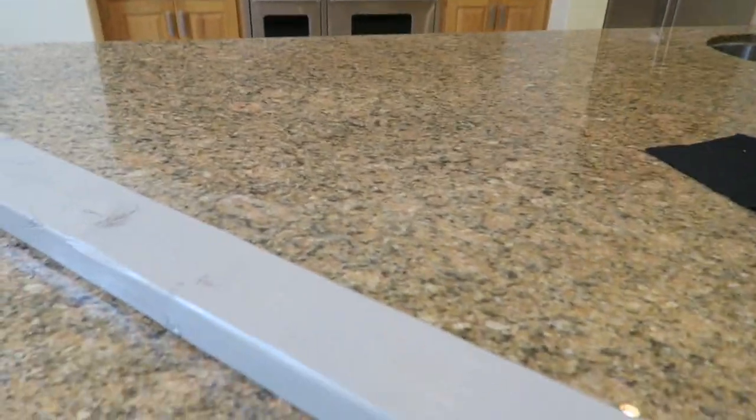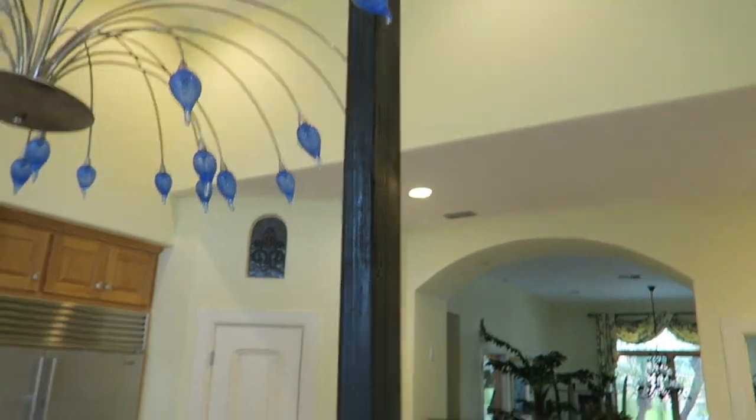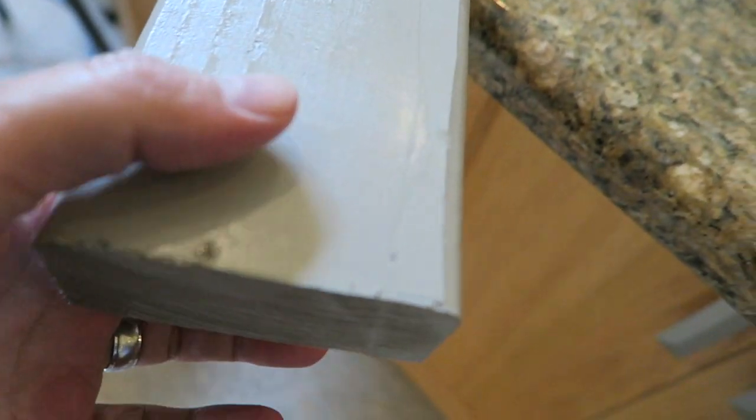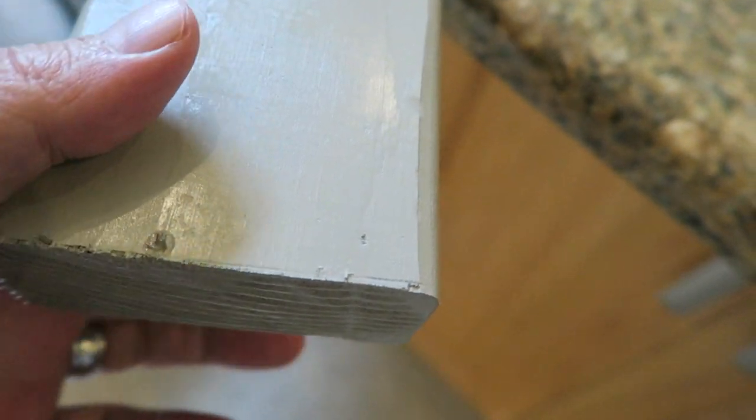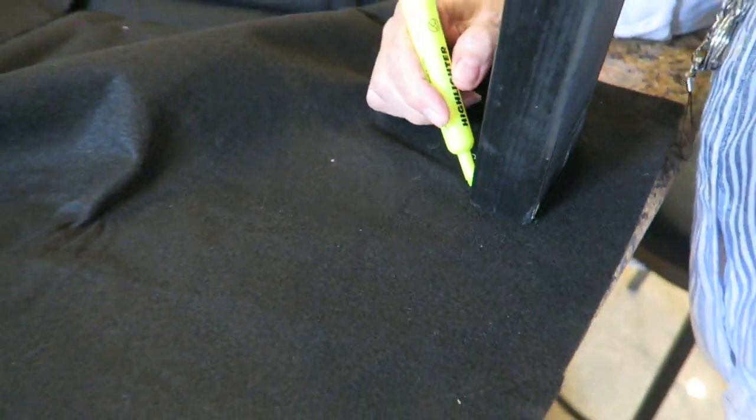Continuing on with the Jeep mod — this is the board mod to keep stuff from rolling around. We've got Mom over here working on hers. We're going to put some felt around the ends here just to keep it from sliding in and out of that groove. You don't want it to scratch up the paint. It's a truck, but why not protect it a little bit? So we're wrapping some felt around here and I'll update you as we go.